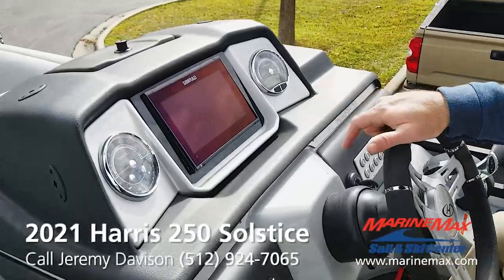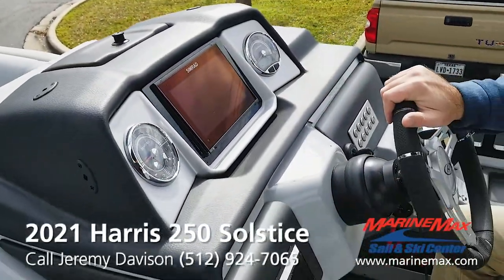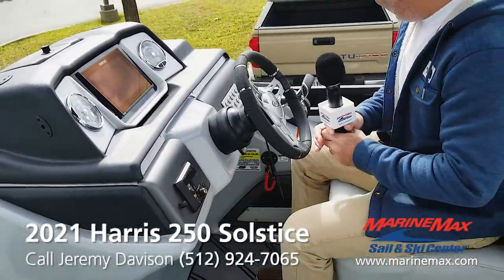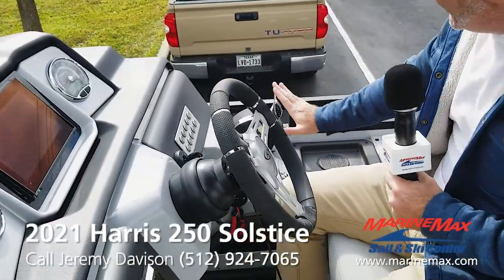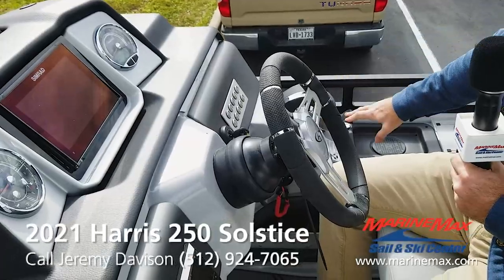You got a nine-inch Simrad with vessel view. There's your JL audio stereo controls. You got a wireless phone charger over here. Silky smooth throttle.